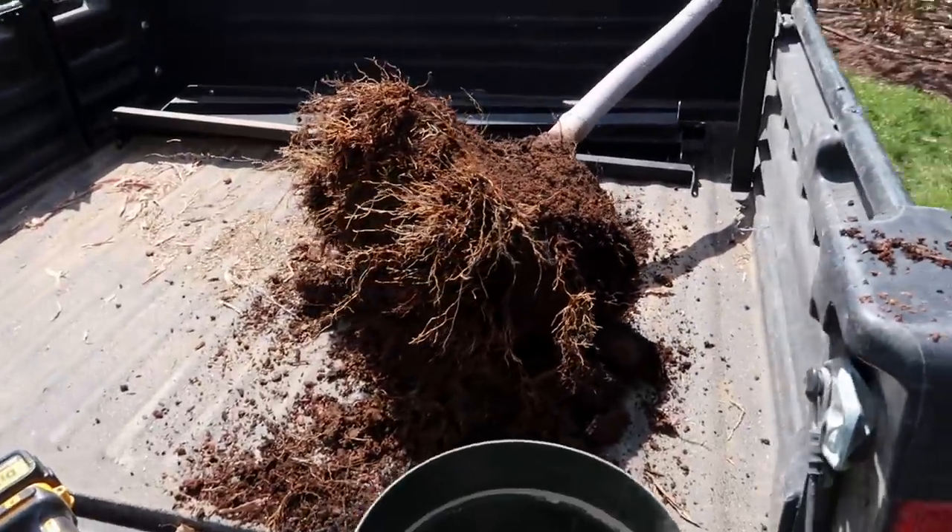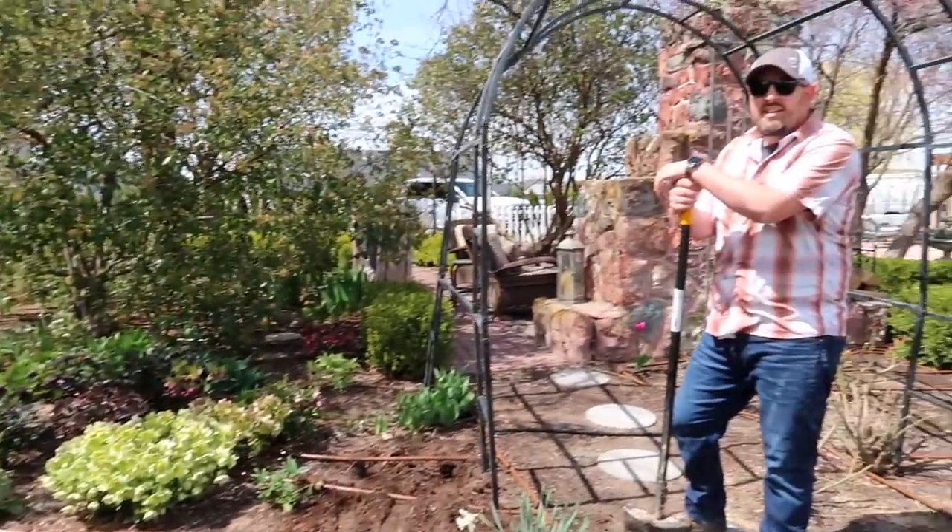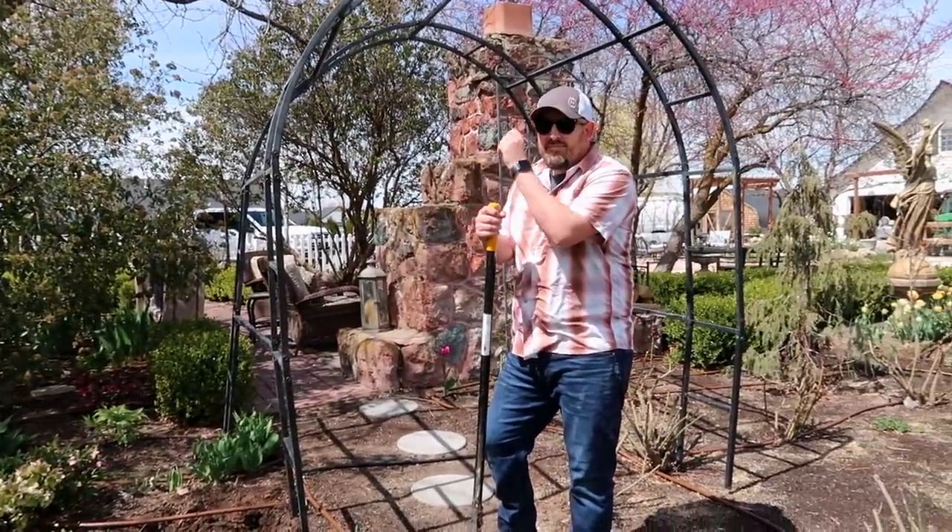Don't you remember the root ball being way bigger? It was like one of those super big heavy 20-gallon trees. Maybe that's why it wasn't doing well.